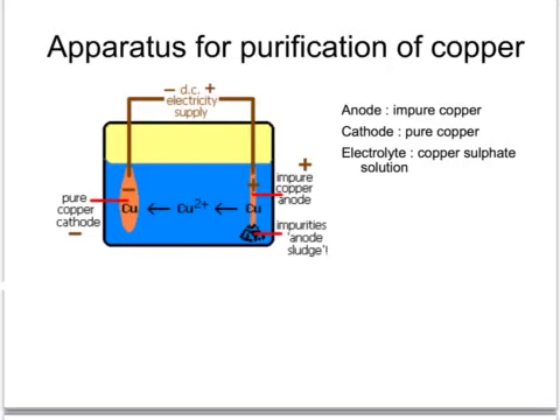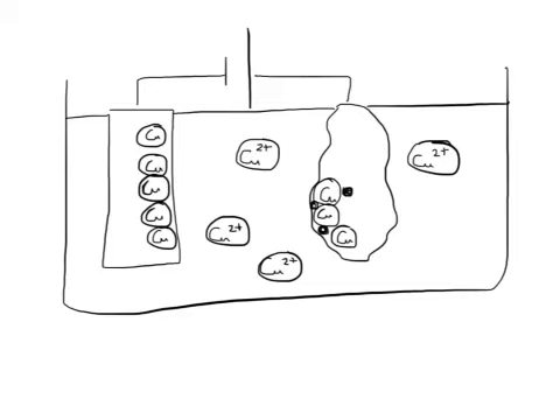The whole principle is that copper atoms dissolve from the impure anode into solution, and then copper from solution deposits onto the pure copper cathode, making it larger. In this electrolysis cell filled with electrolyte containing copper ions, we have a cathode of pure copper atoms and an anode of impure copper atoms, which contains other non-copper atoms, all connected to an electric supply.